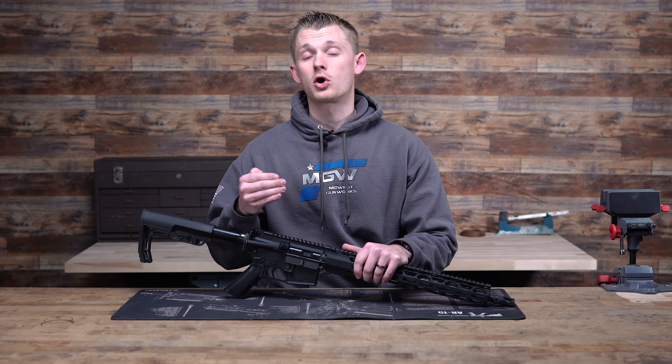The next step up is getting a punch set and a screwdriver set. This is a Wheeler Master Roll Pin Punch Set — it has regular punches and roll pin punches, which come in handy a lot, and also comes with a hammer. The set includes punches in different sizes, all the way from 1/16ths up to 5/16ths. Also in the set is a small hammer with a Delrin end and a brass end, which is very handy when working on guns. You can use the Delrin or plastic end to hammer on things without worrying about marring them up.